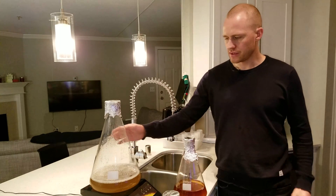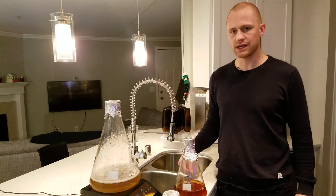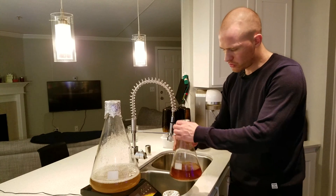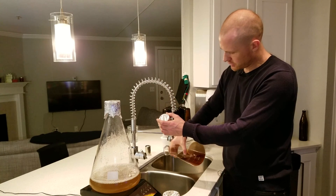What I have here is a regular yeast starter. Go back to the previous video on how to make a yeast starter if you have not done so. I'm going to go ahead and pour off some of the excess liquid, leaving some behind because I need to be able to stir it into solution.